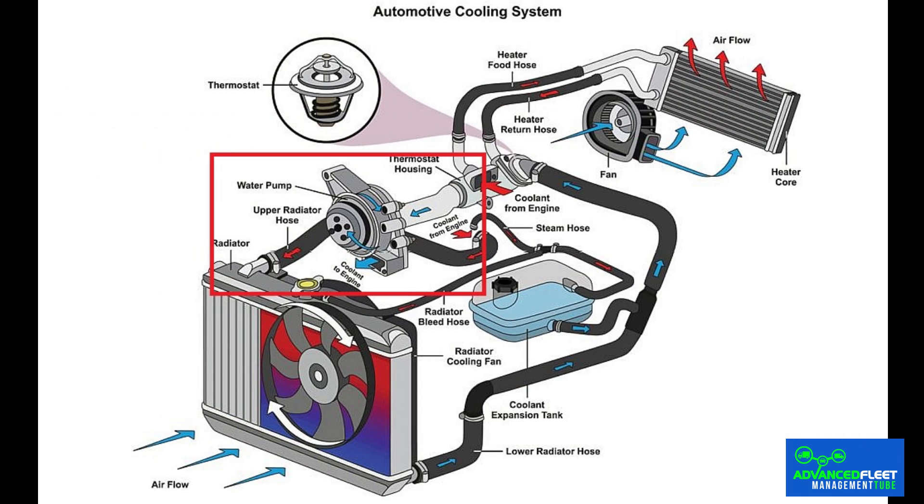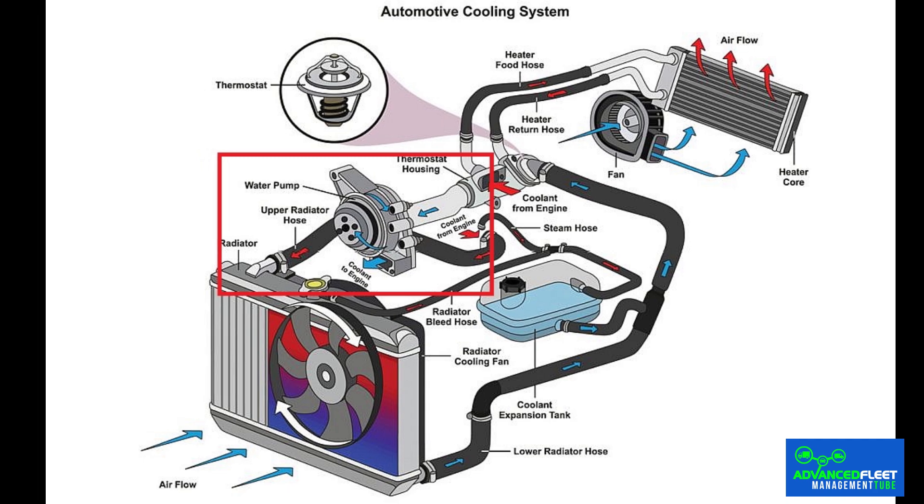Driving the water pump in some models: in brands such as Mercedes-Benz and BMW, the water pump is driven by the serpentine belt. If it does not work properly, it can lead to insufficient cooling and possible engine overheating.